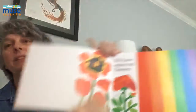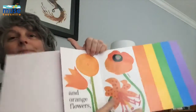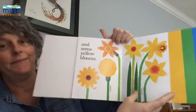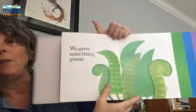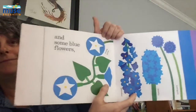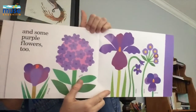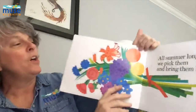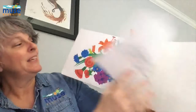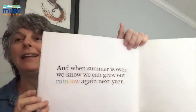We have some red flowers, some orange flowers, some yellow blooms. We grow something green, and some blue flowers, and some purple flowers too. All summer long, we pick them and bring them home. And when summer is over, we know we can grow our rainbow again next year.